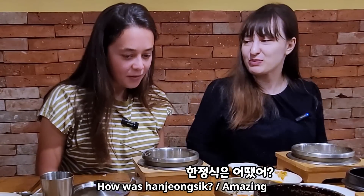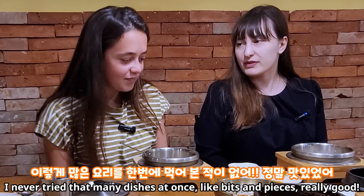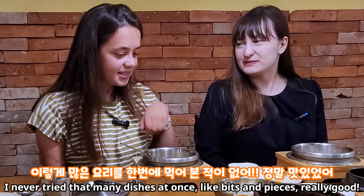Mmm, that was Han-jong-sik. Amazing, really. I never tried that many dishes at once, like bits and pieces. Really good. Bye!